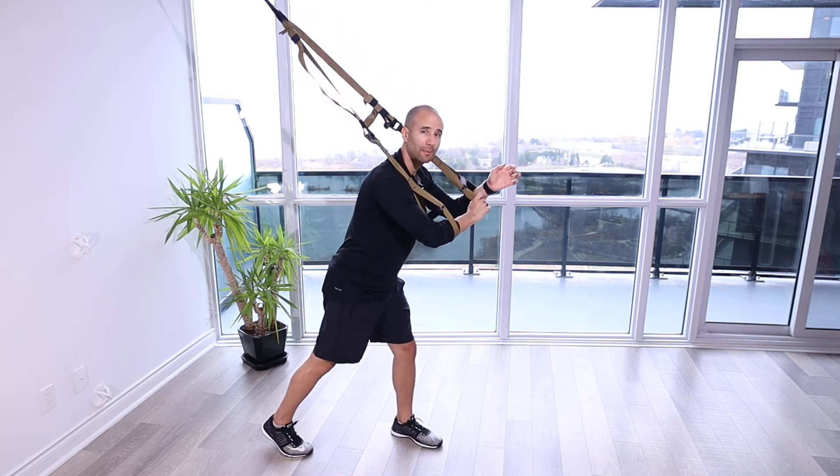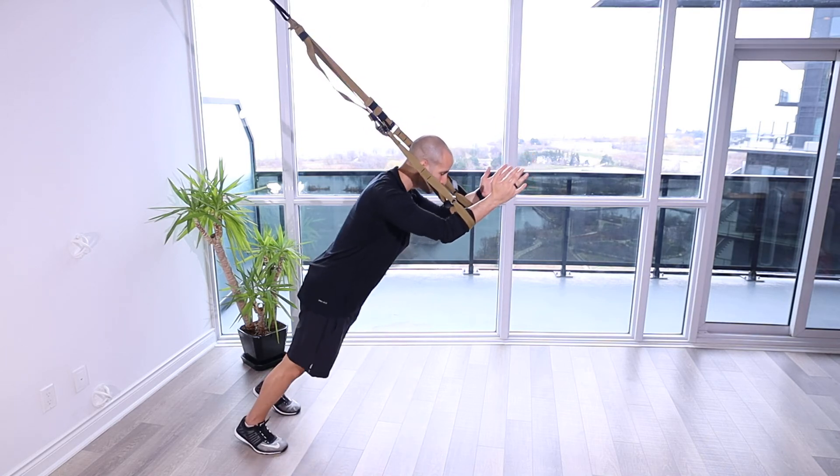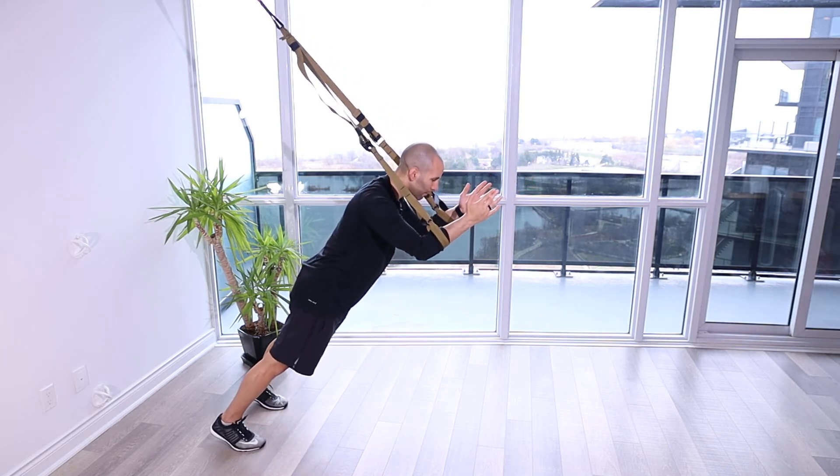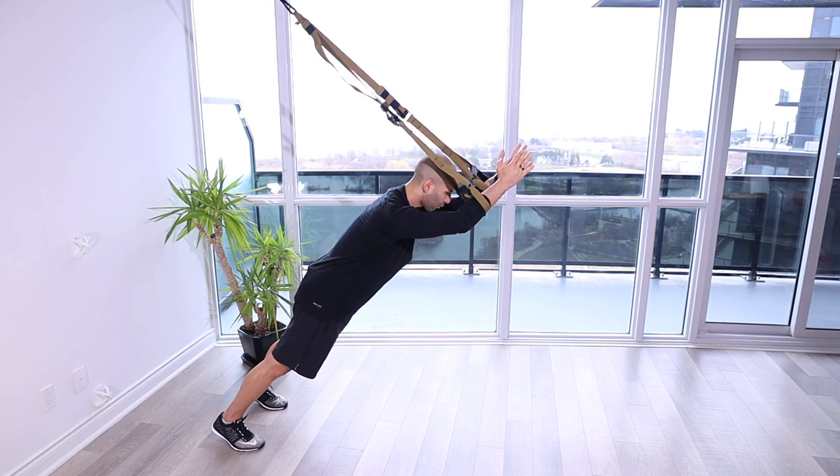If you want to make this one a little more advanced, all you're going to do to progress it is simply walk your feet back so you've got more of your body weight against gravity. As you slide up, you're really engaging the serratus anterior.